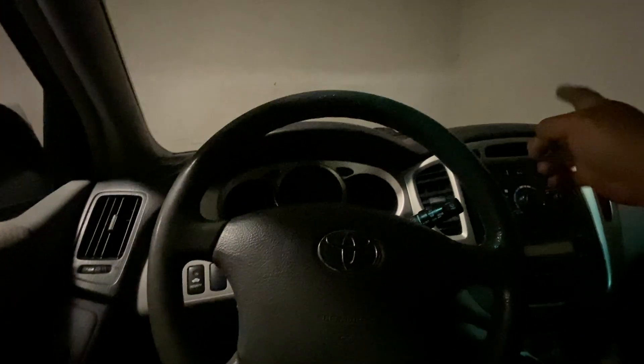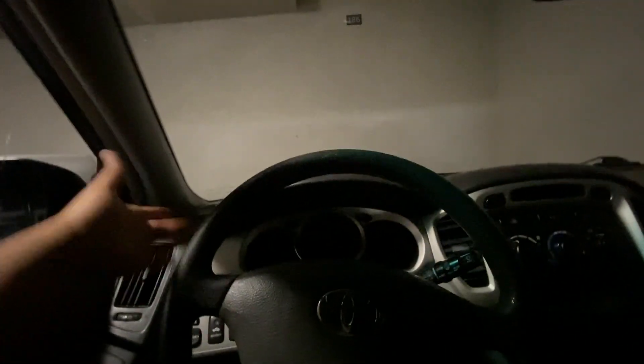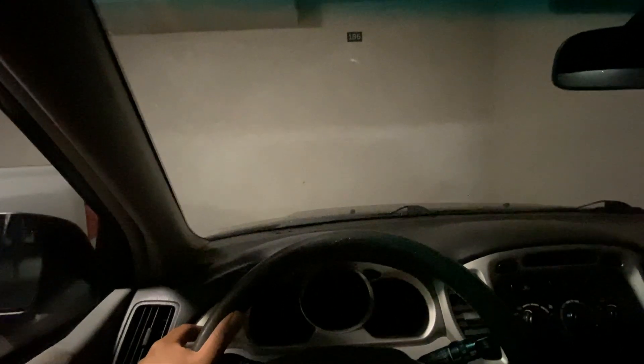I currently have the LED on the right side and we still have the halogen bulb on the left, so here's the test for comparison. Three, two, one — as you can see, the beam is much brighter.